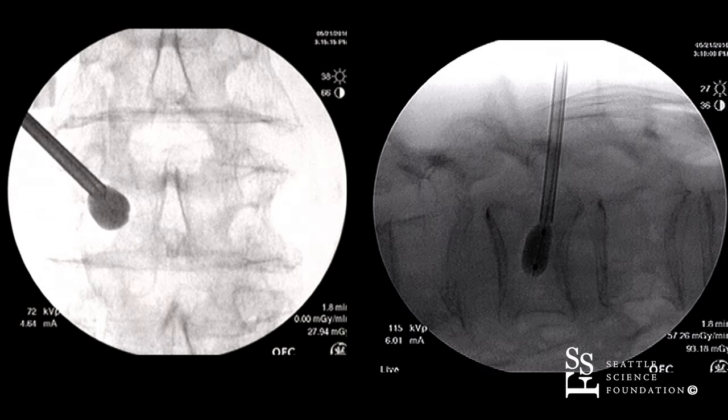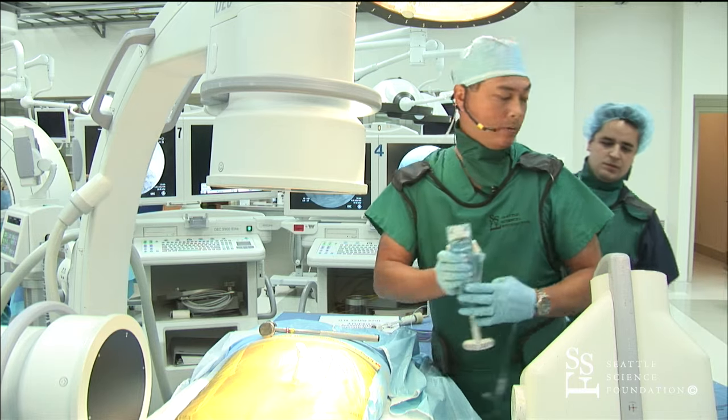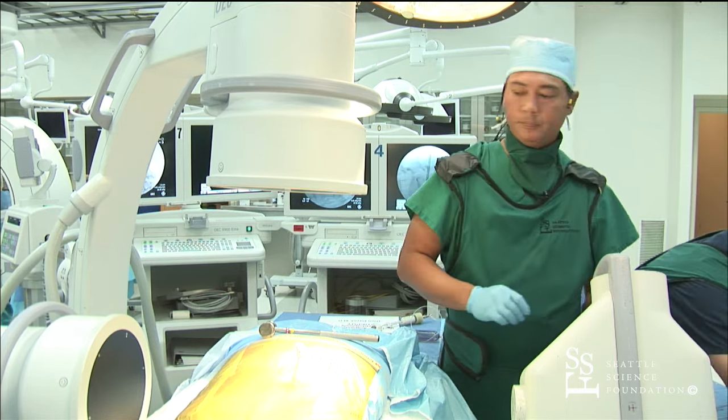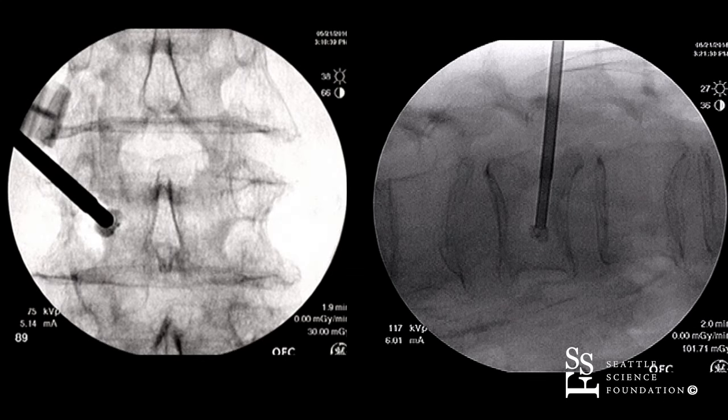Are you ready for the cement now? I'm just deflating the balloon. Introducing the cement. How many cc's do you use? For this balloon, we want to make sure you're not introducing more than five milliliters of polymethyl methacrylate. In terms of obtaining pain relief, anywhere from two to three cc's of cement is required.